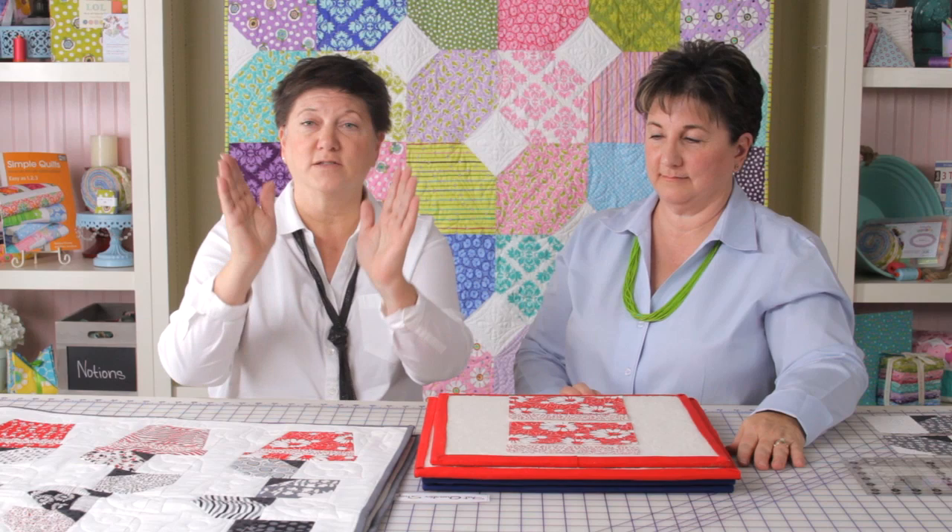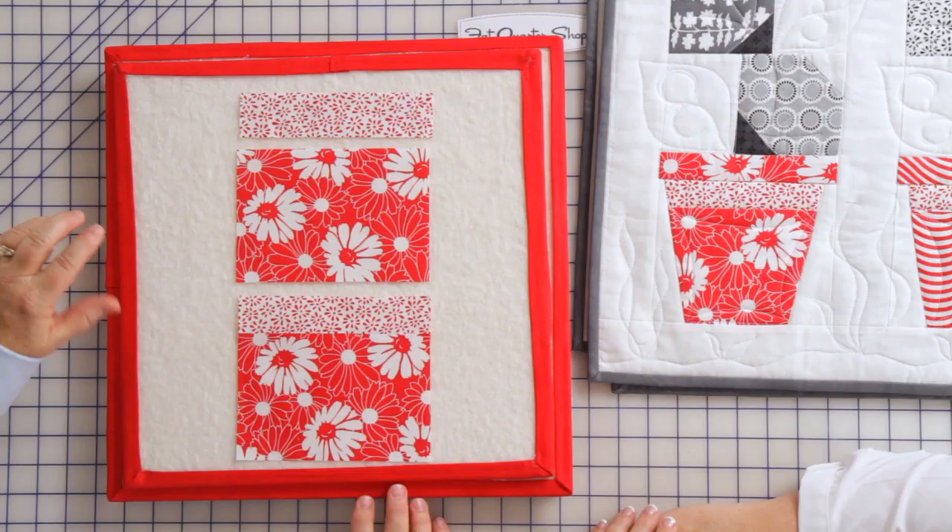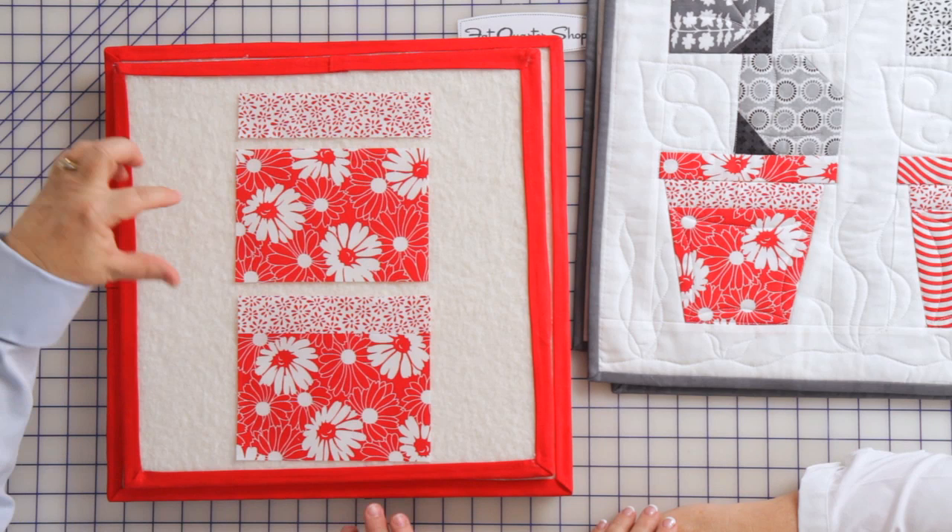There are no templates. There's no paper piecing. It's just straight piecing and you guys are going to love it. Mary's going to show you a little bit about it. I have two rectangles — the pattern tells you all the sizes — and what I've done is put right sides together and sewn them together.